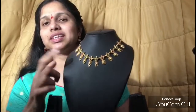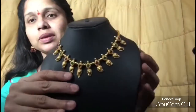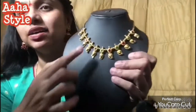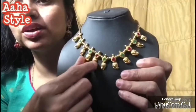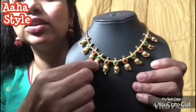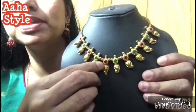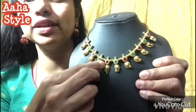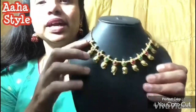I will show you a short necklace class. This kukka necklace - I have prepared it for you. Check this out friends, this is the necklace. With this necklace I will show you the kukka particular bead. I will show you this kukka part and the beads.